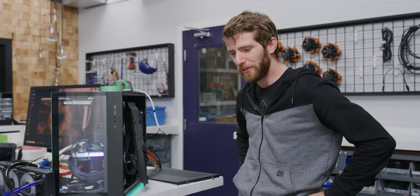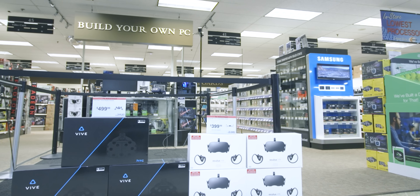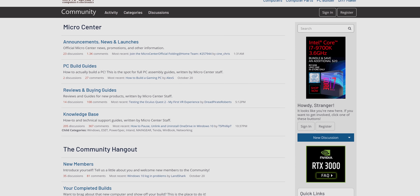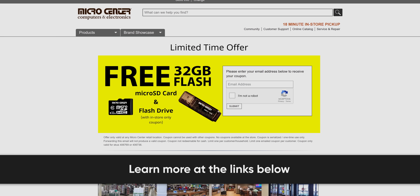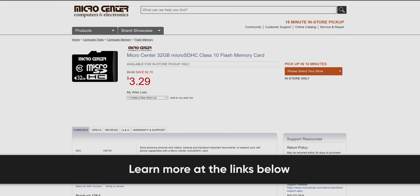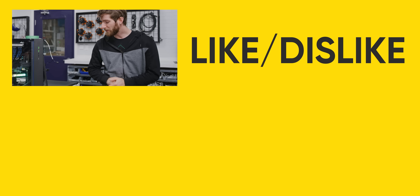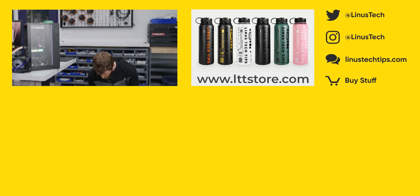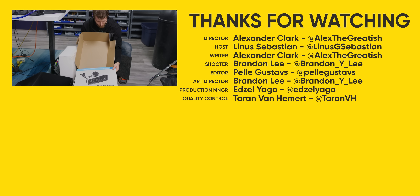Micro Center promises the best prices and selection across any of their 25 locations across the United States. You can join the Micro Center community to give and receive advice on PC parts selection and hardware, and check out their custom PC builder configurator. Check out the link in the video description for a free 32-gig flash drive and 32-gig micro SD card — valid in-store only, no purchase necessary. If you enjoyed this video, you might also enjoy other water cooling experiments like — what in the heck is this thing — the ML360 Sub-Zero.